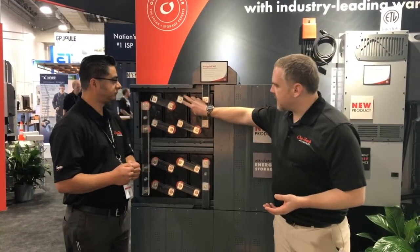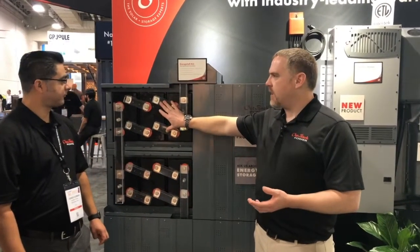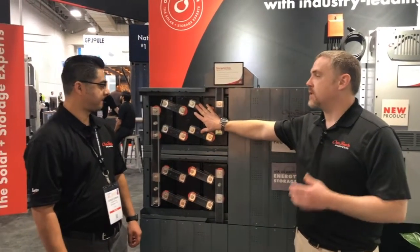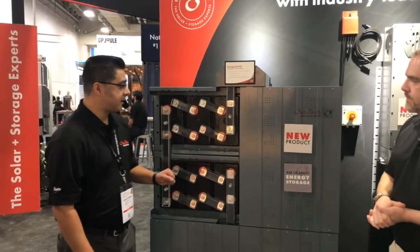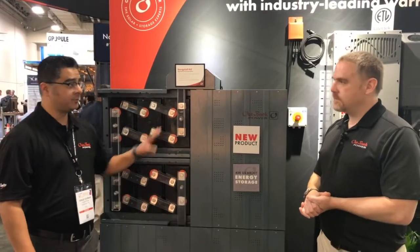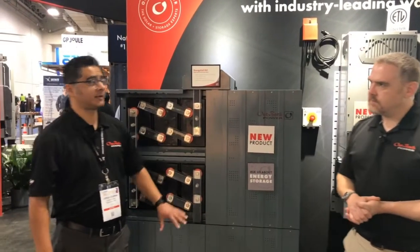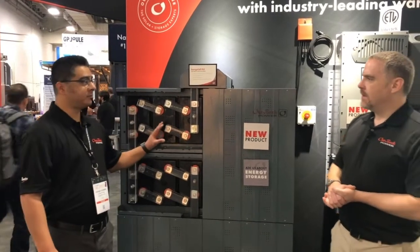I see that we have some nice bus bars with covers. Does this come on the batteries themselves or is that something we do after it's been shipped? So this will be shipped in three crates. Two crates will come with the modules — two modules per crate — and then the third will be with all the accessories. So that will have to be assembled at the site.